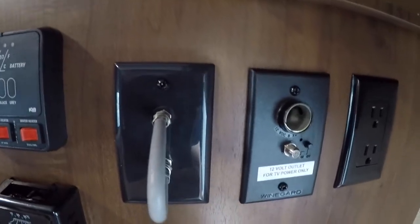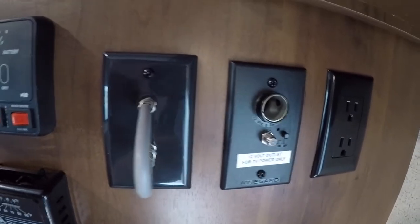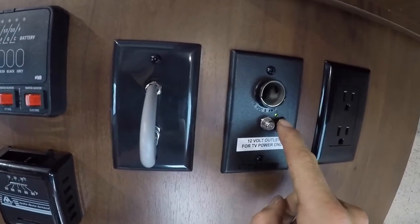Beside that you have a hookup for a 12-volt TV. When you're grabbing off the antenna you want to make sure you have the booster on — a little green light will come on.